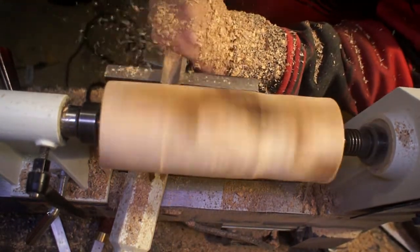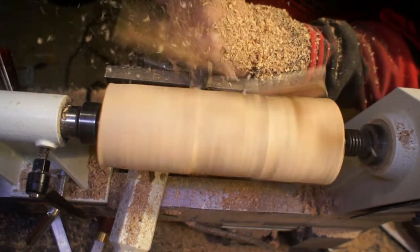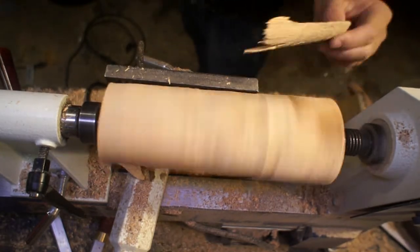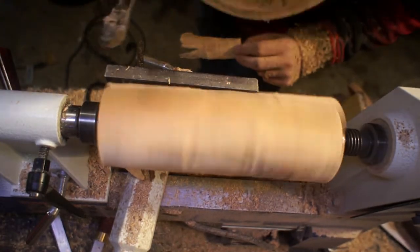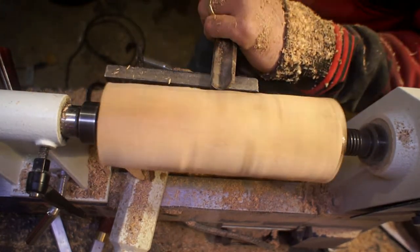They've been sitting out for around a year just getting weathered. As a result, this wood is not very structurally stable and has some pithy parts. That thing would have thwacked me right in the face if I didn't have a face shield on, so I'm glad I had gotten one of those for this project. No harm done, but scared the crap out of me.